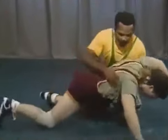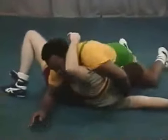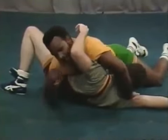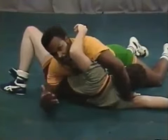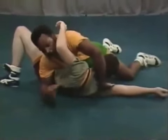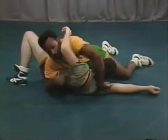Another situation is when the top man has on a half nelson and the bottom man is on his back. The top man has to work to keep him on his back while the bottom man works to get off his back. This teaches the top man how to adjust his body and how to get a fall in competition. It's a live situation: the top man has on a nice deep half nelson, the bottom man works himself off the mat, and the top man works to tighten up his pin and stay in a good enough position to keep the bottom man on his back.